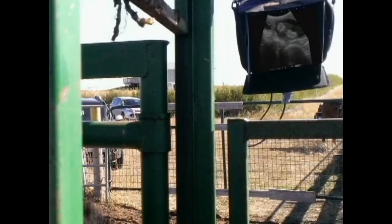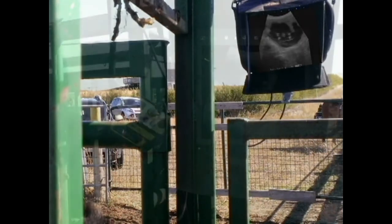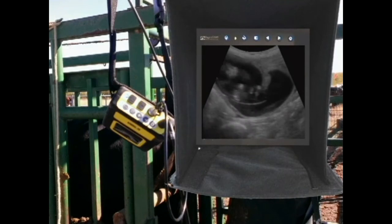Let's take a closer look at the image on the monitor. We can see that the resolution of the Repro scan is very good, and we can determine the sex of this 65-day-old heifer fetus.